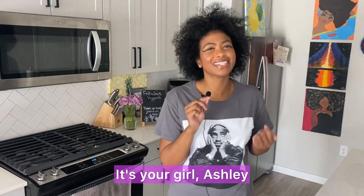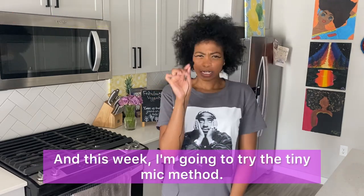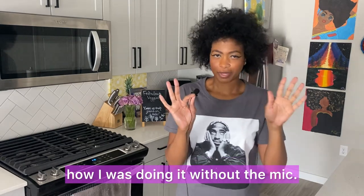Hello, hello veggie fam! It's your girl Ashley of Rugless Veggies coming to you with another Test Tuesday. And this week, I'm going to try the tiny mic. Y'all let me know if you prefer this or if I should just continue doing it how I was doing it without the mic.